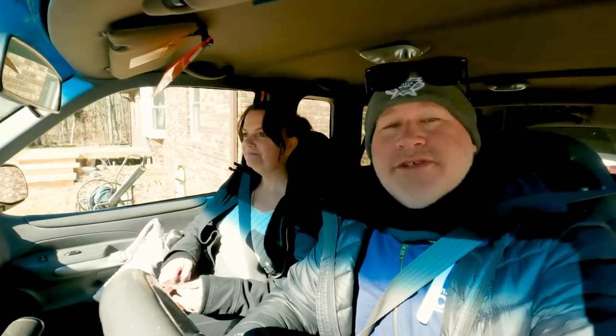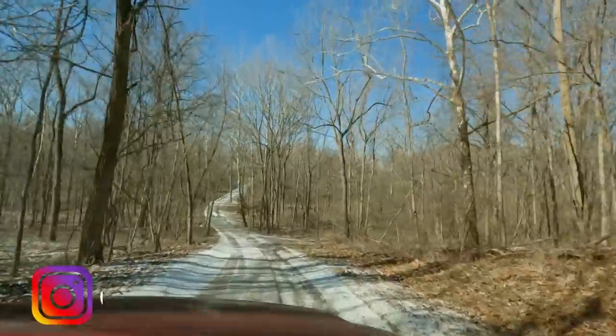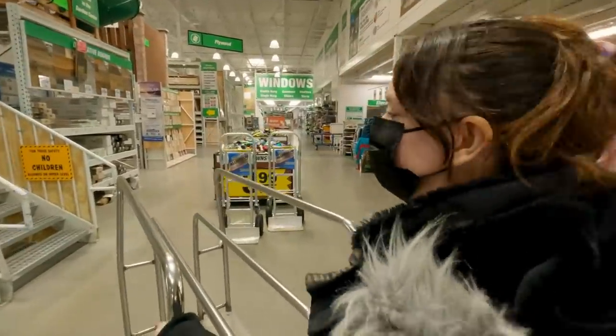Since we're out of all of our scrap wood, the first thing we're doing today is running over to the Hogwarts door and getting some more wood. It's been a long time since we bought into it.